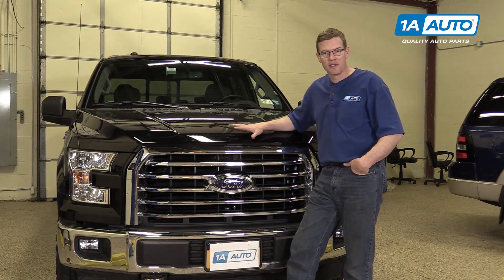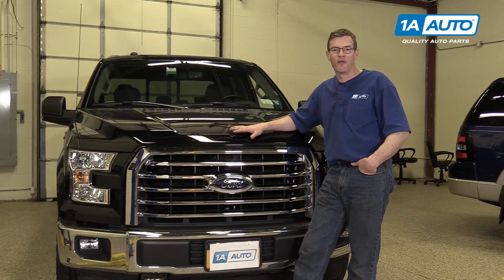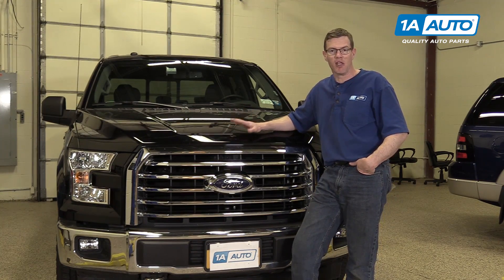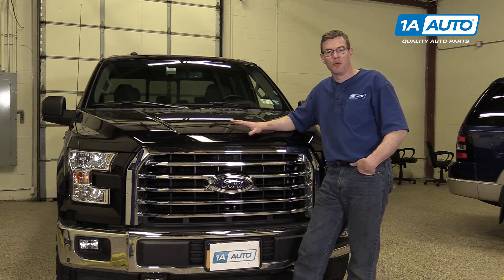In this video, we're going to show you how to replace the tailgate cables on this 2016 F-150. Same procedure for any of this generation — really, it's the same procedure for most trucks. I hope you enjoy this video and I hope it helps you out.